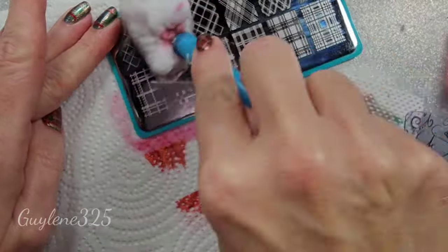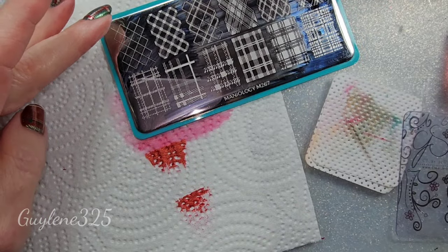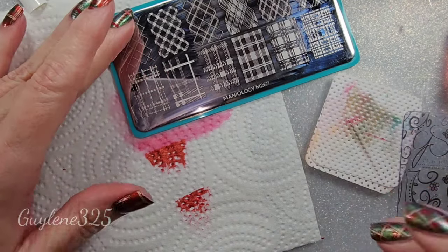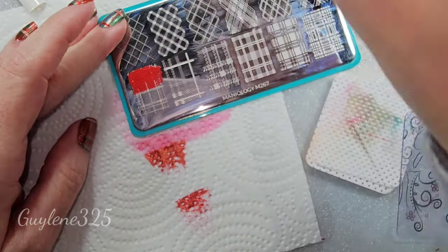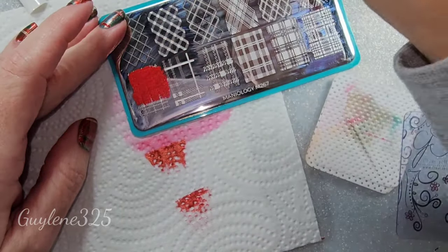Always clean the plate with pure acetone — 100% acetone — and a piece of cotton. Don't use any nail polish remover that is tinted, especially because it's got oils in it. All right, take two. I have to say this polish is much better since I thinned it out a little bit.